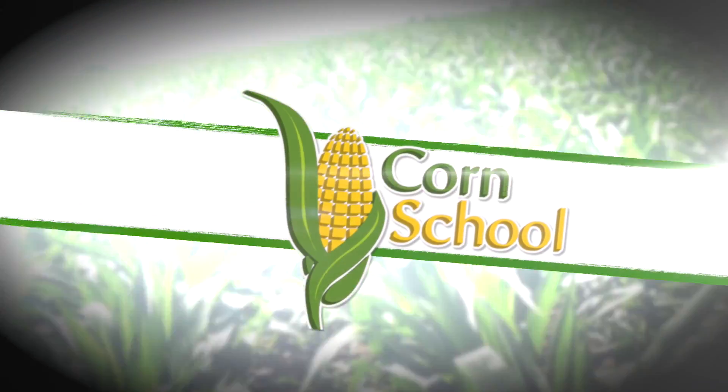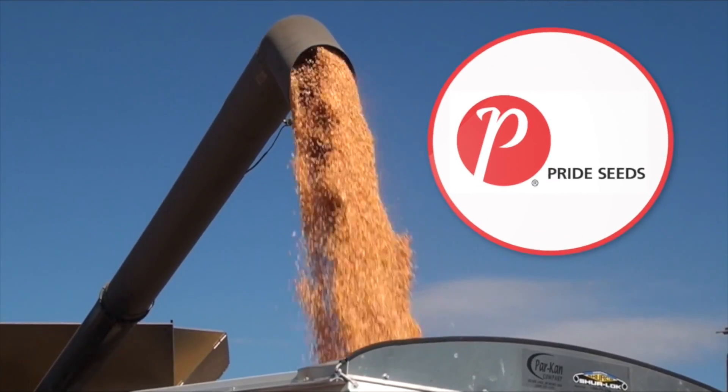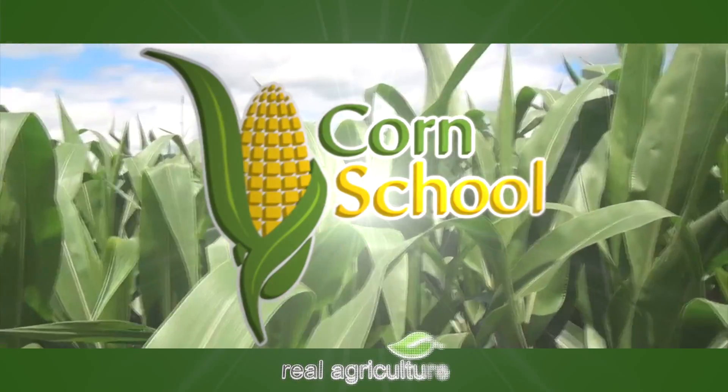Corn School is brought to you by BASF and Pride Seeds. Peter Johnson here with Real Agriculture at Wheat Pete, and we're talking corn again and strip tillage.